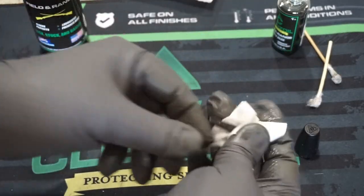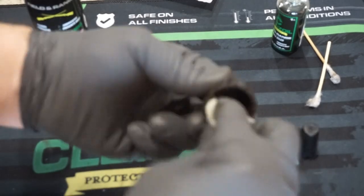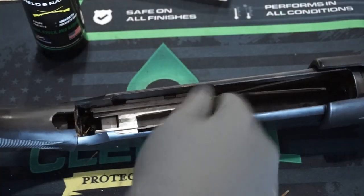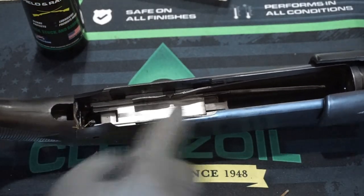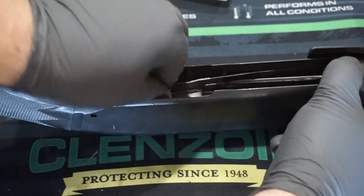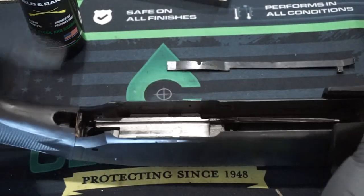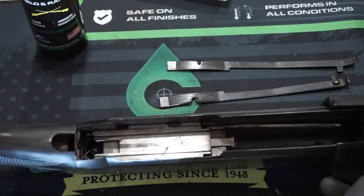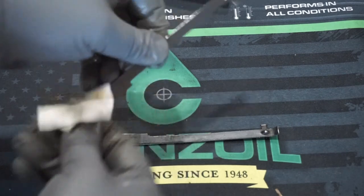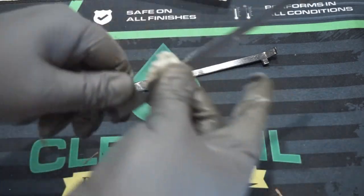Wipe off the trigger assembly retaining pin with an oiled patch and set it to the side with the trigger group. Wipe out the magazine tube cap inside and out and set that aside. Next, remove the cartridge stops — the little bars in the receiver. Make sure the hand guard is toward the rear of the receiver, then pull them out. They have a little tab on the back that keeps them in place. Remember which ones go on the right side and which on the left, as they only fit one way.